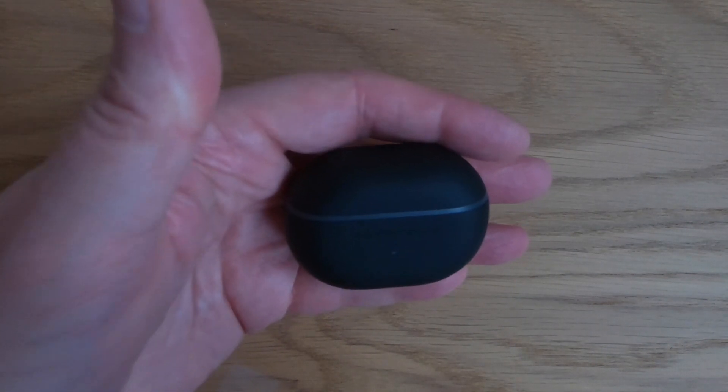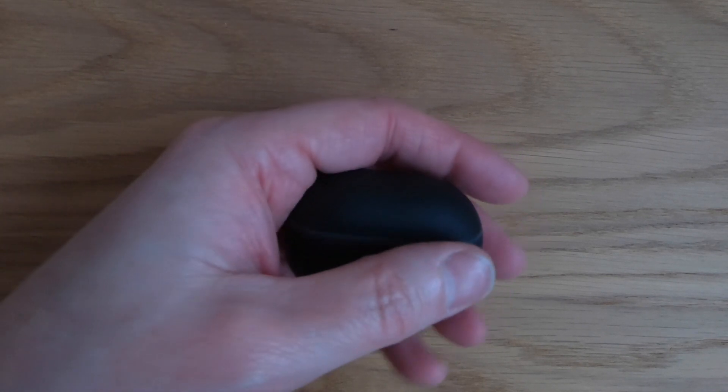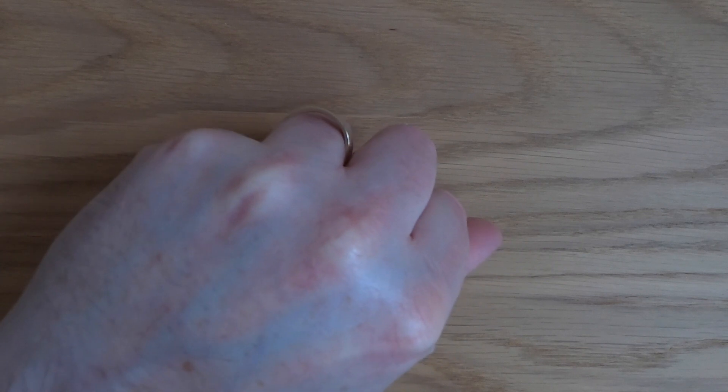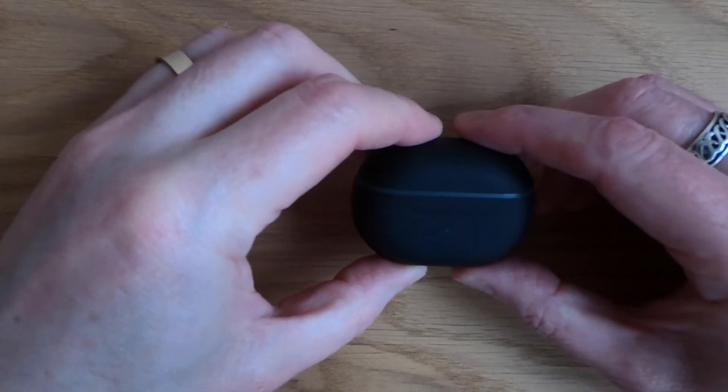This little case with the earbuds inside will give you 21 hours of music. That's pretty damn good, and my hands aren't particularly big and you can see that it fits nicely in my fist, so it's all compact size.